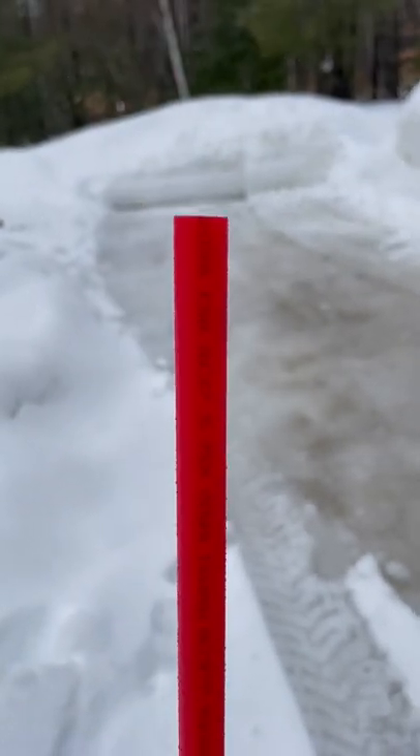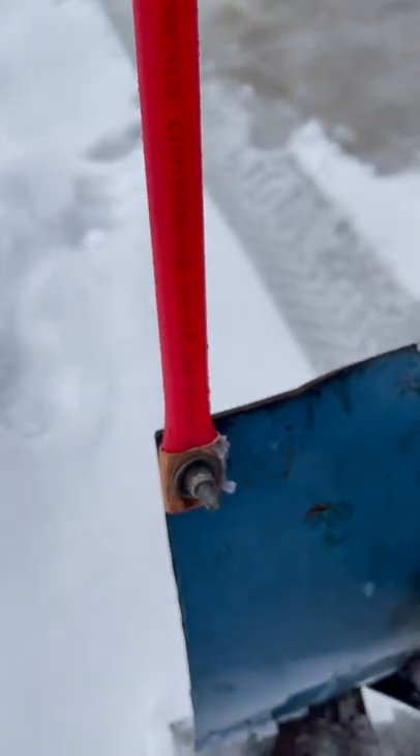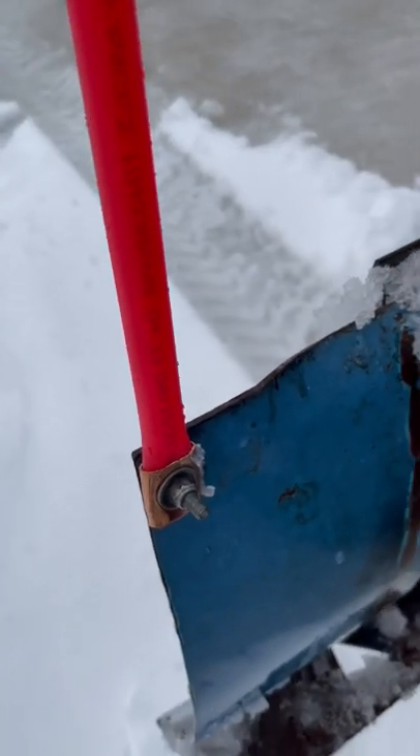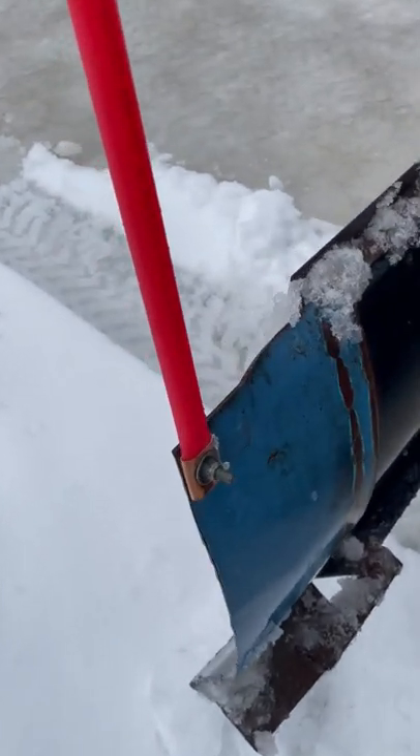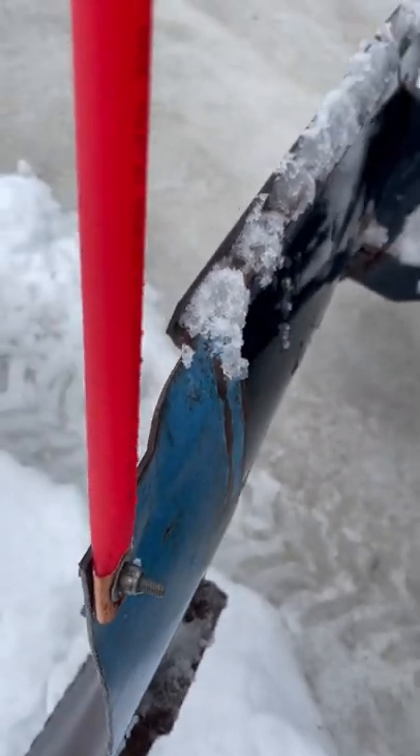Get a piece of PEX plumbing tubing, half inch. Get yourself a half inch copper union with no stop in it. Slide it up over the PEX, drill a hole, and bolt it on until it squishes it down.